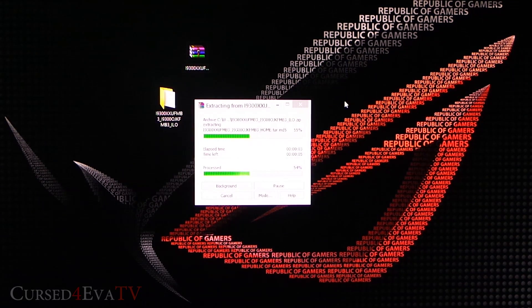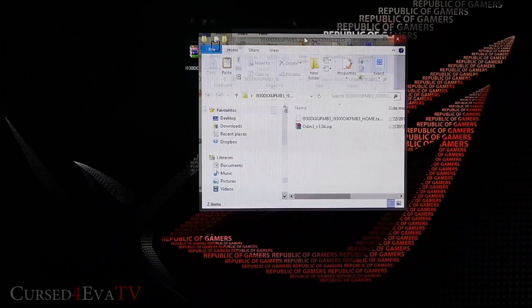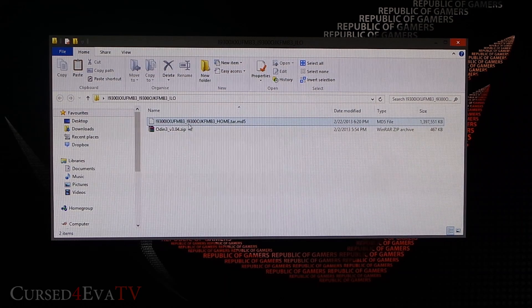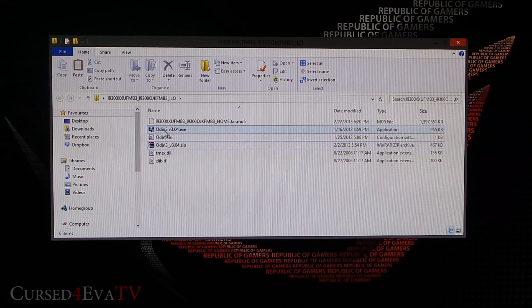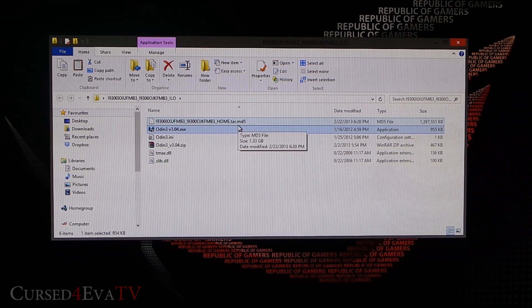Before you proceed, make sure you have Samsung Kies installed — you can download it from the link in the description. It doesn't need to be running, but it must be installed. Once the file is extracted you'll get two files: a .tar.md5 file and odin3v3.04.zip. Extract the Odin zip to get odin3v3.04.exe — that's the one we need, along with the .tar.md5 file.